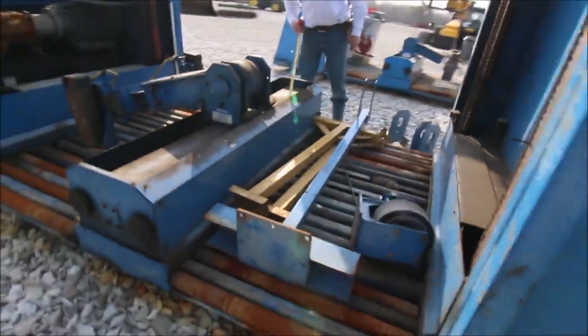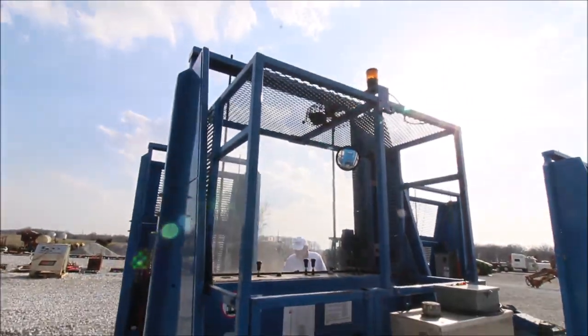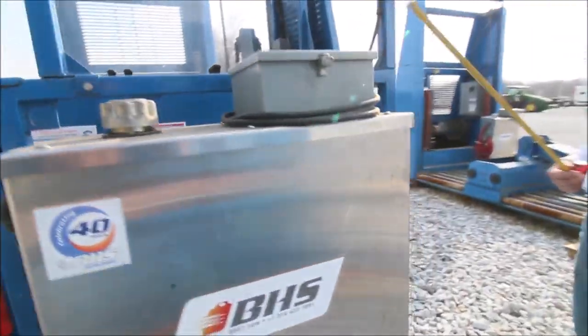See these cylinders in here? This pushes these things back into the station right here. All these parts here go with it.